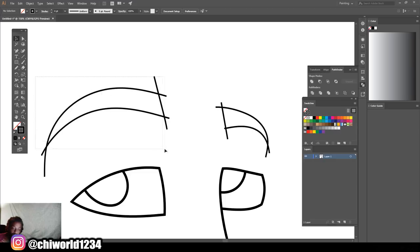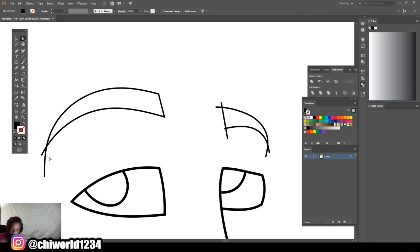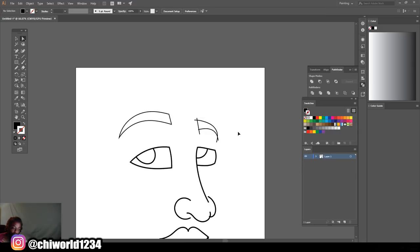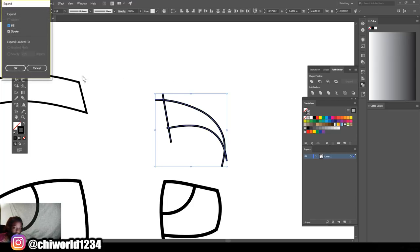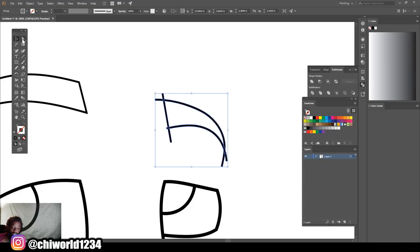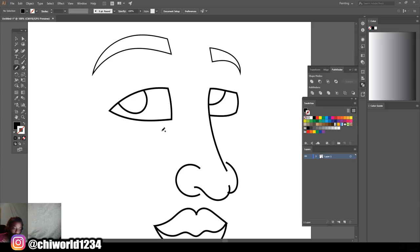Let's do the same thing — we're gonna select this section right here, come over to Object, Expand, click OK. Go to Divide on your Pathfinder again, click this white arrow tool, go through, hit Delete twice. We get a clean looking line. We're getting some very clean looking lines. I'm gonna just add a little small details now.